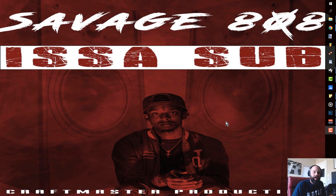What's up everybody, it's CMP with Craftmaster Productions and StudioOneTutorials.com. Don't forget to stop by StudioOneTutorials.com and get yourself a copy of Savage 808 — it's a sub bass pack because they slap.